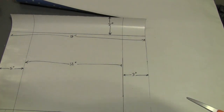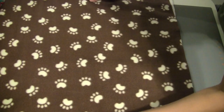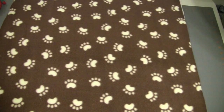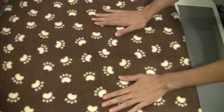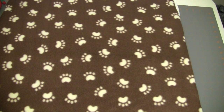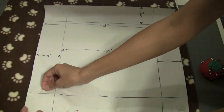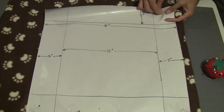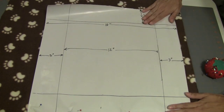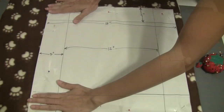My next step is to layer my fabric. I want to show my good sides out and lay my fabric right on top of each other, and I want to cut out both 18 by 18 inch squares at the same time. This saves me a step from having to cut twice and also ensures that I'll have two squares exactly the same size. I've layered my fabric on top of each other, and next I'll take my template from the previous step, pin it down, and cut around it. If you are only making one, I recommend just measuring out 18 by 18 inches directly on the fabric and cutting it out directly.